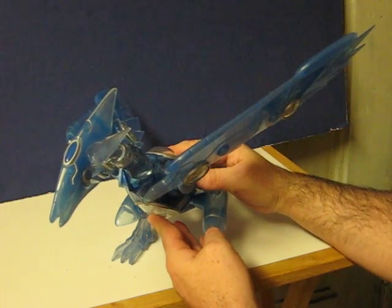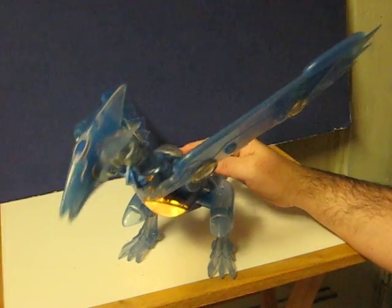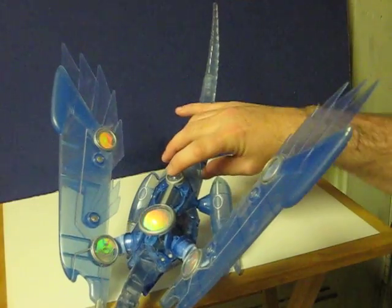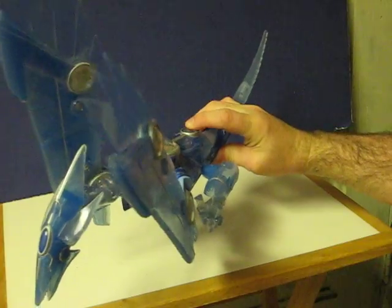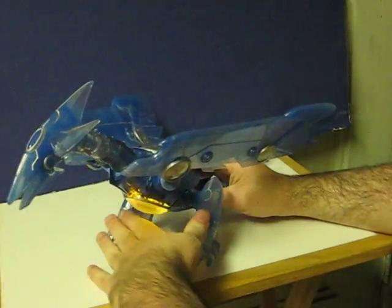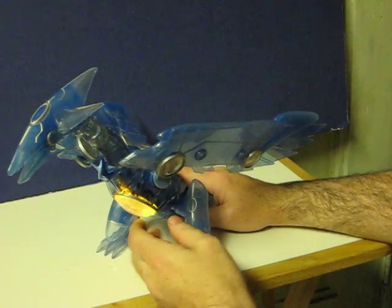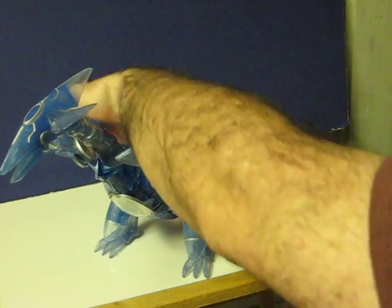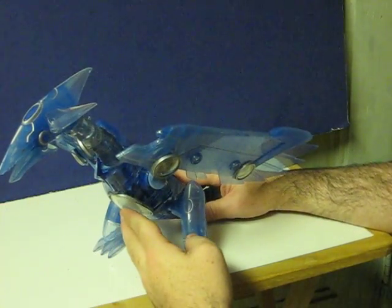One way to get him to work is to press his chest. There's also a button on his back here. And that's pretty much it as far as I can tell.